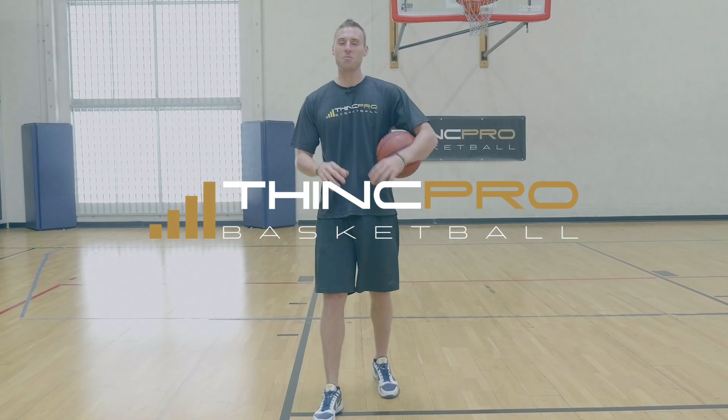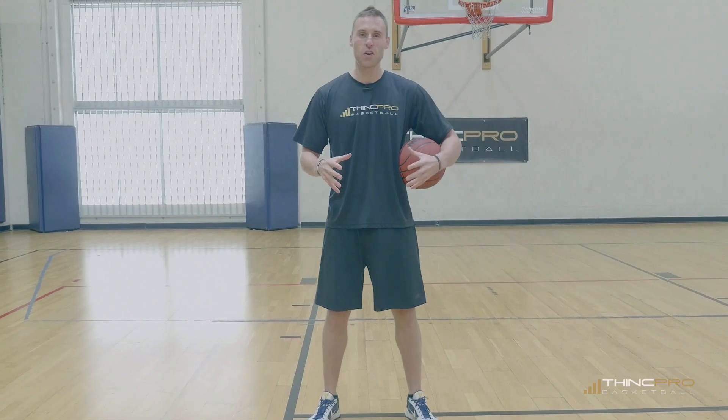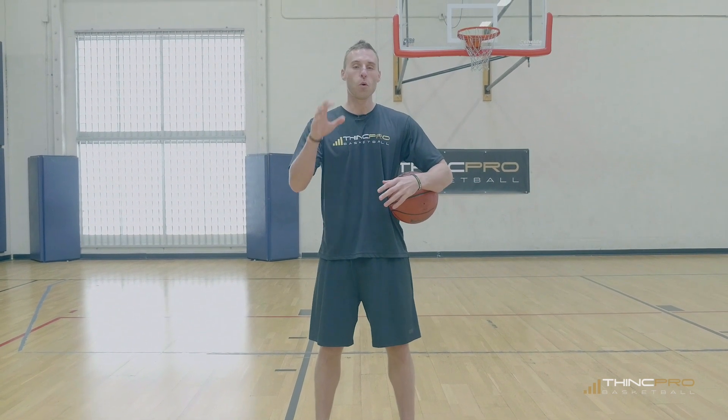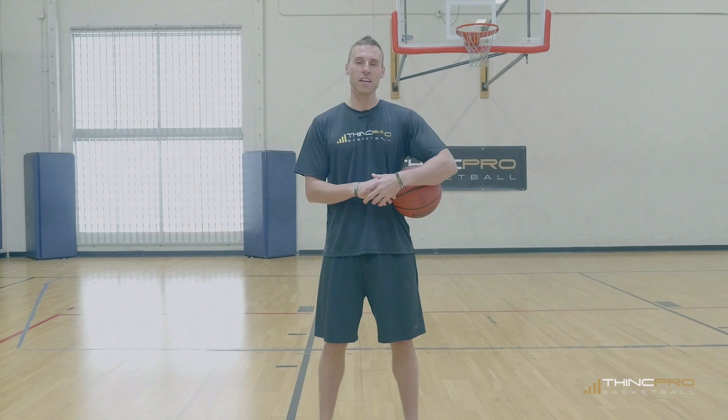Hey, I'm Adam from ThinkPro Basketball. In today's video, we're going to go through how to instantly jump higher by fixing your one-foot vertical jump technique. Let's take a look at it.